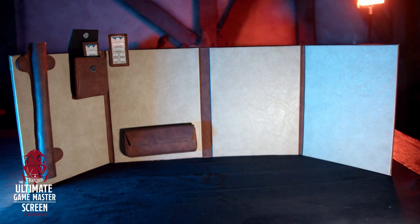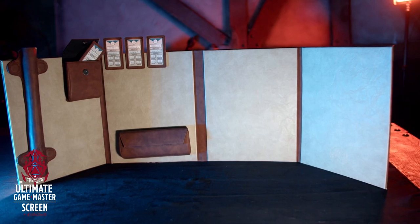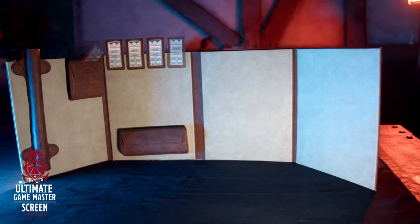The next thing is the initiative tracker — one of my favorite features. It's a magnetic initiative tracker that you can take on and put on as you need to. You can rearrange them really quickly because they're magnets. One side has all the information for your characters, and then the other side for yourself — passive perception or whatever you need to know about the players at your table, along with their name. There's a little viewing window in the back that shows the players when they're up.